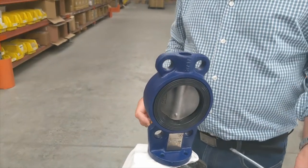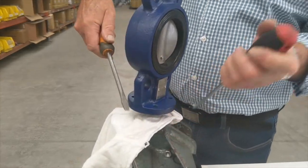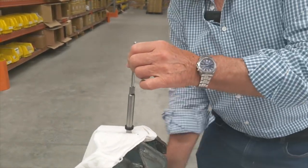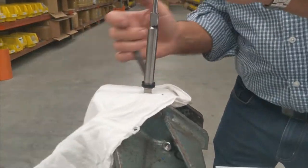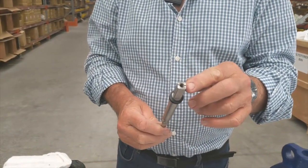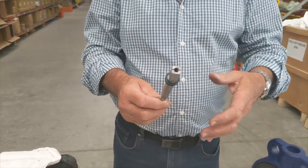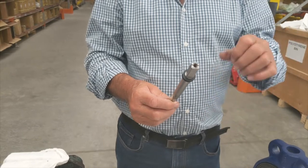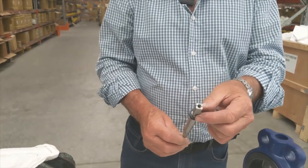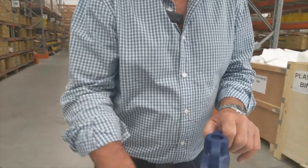On the small valves, the quick and easy way is just to clamp it in a vise and lever it up — out she comes. Now the important thing to remember is on the bottom of the shaft you'll see there's a line dictating the position of the disc. If your valve has been assembled and is in-line, you take the actuator off and you can always tell what position the valve is in because it's got the marking on top of the shaft.